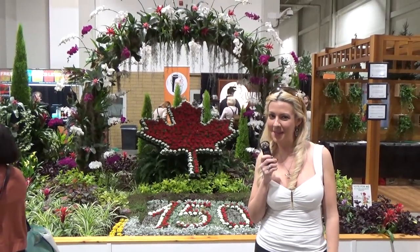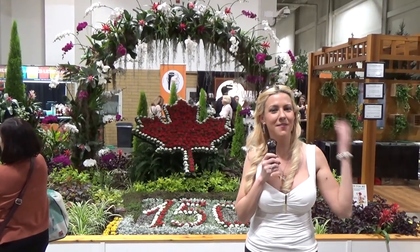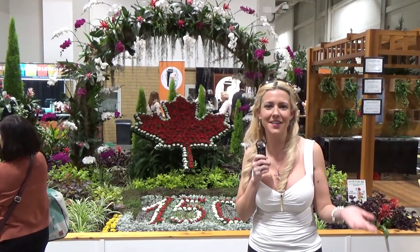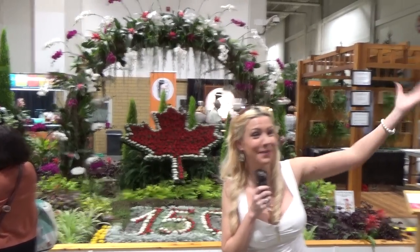Hi, it's Cynthia, but my friends call me Cindy, and we're here at the Home Show. I'm really excited as part of our Home Automation Show — we are here taking it all in. There are so many tech toys and things to see, but right now we're at Canada Blooms.